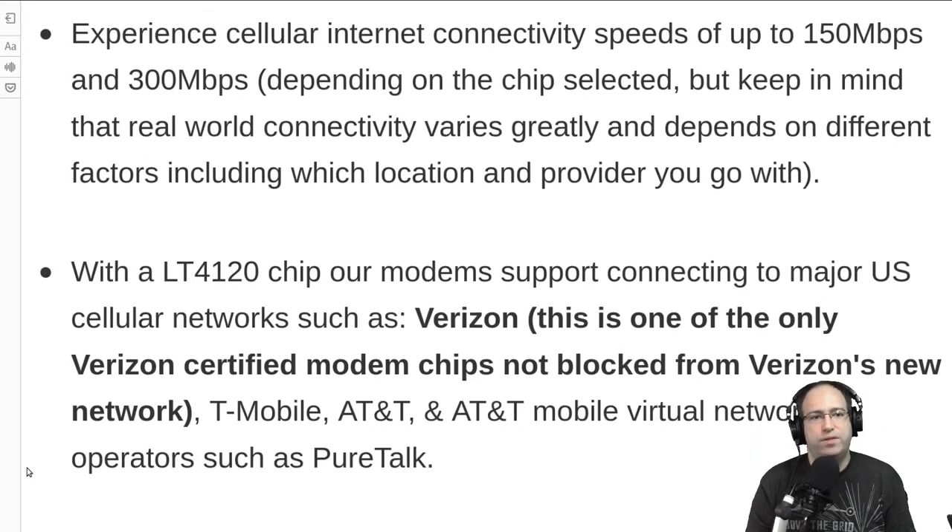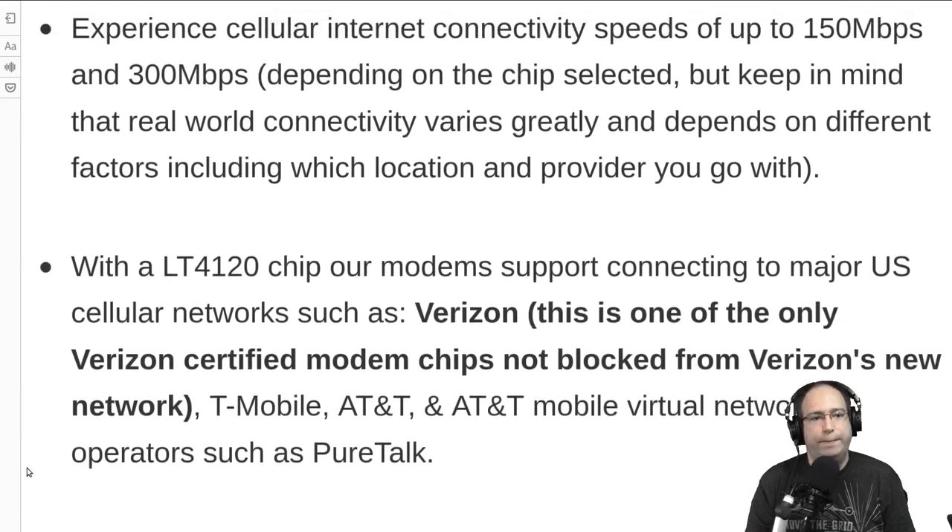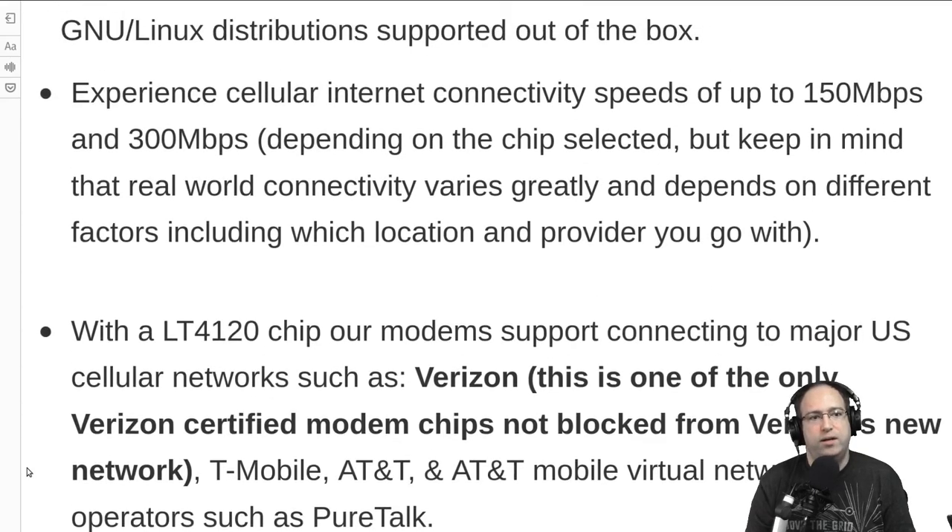There are actually two different chips used, and depending on which version you get, it will determine where it's going to work. The LT4120 chip works primarily in North America, and the EM7455 works primarily outside of North America. Although there is some overlap, your service support will be greater or lesser depending on which chip you get.